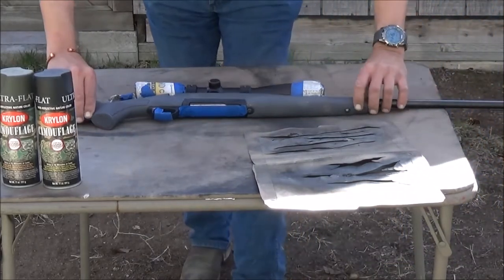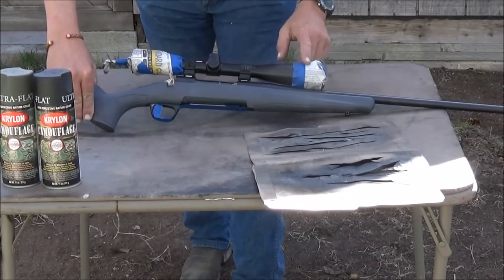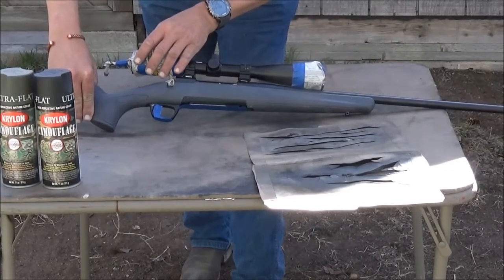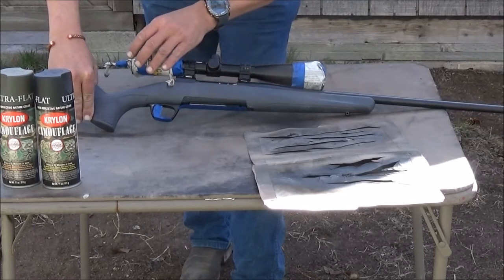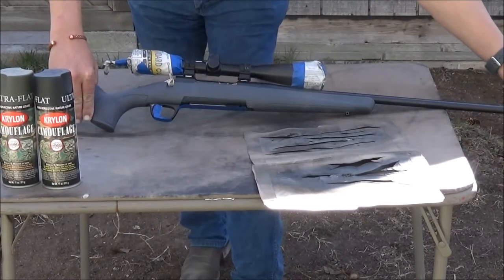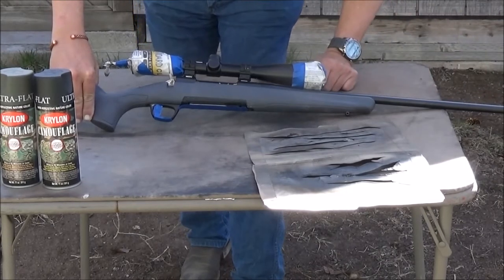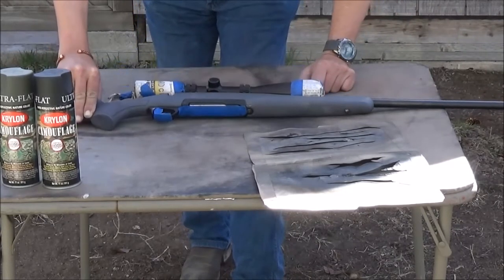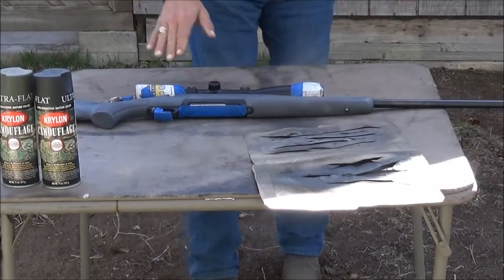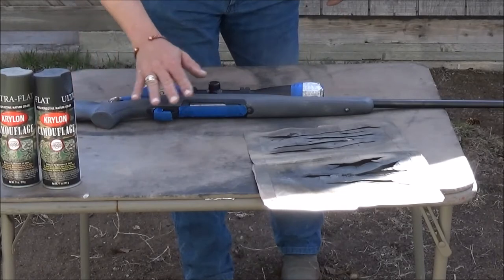The first thing you want to do is make sure anything you don't want to get paint on, you mask off and tape off: the action, scope covers, trigger, rubber butt pad. Last but not least, don't forget to plug the barrel — you don't want paint getting down the barrel. You also want to wipe the gun down with alcohol and get all the oil and grease off of it.